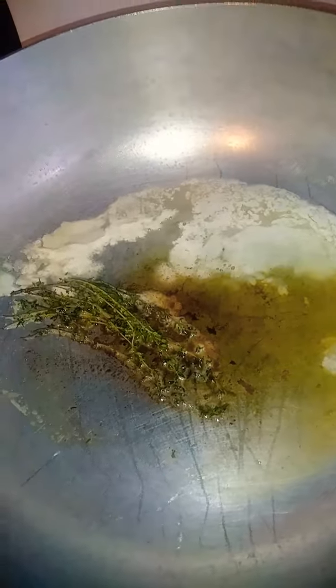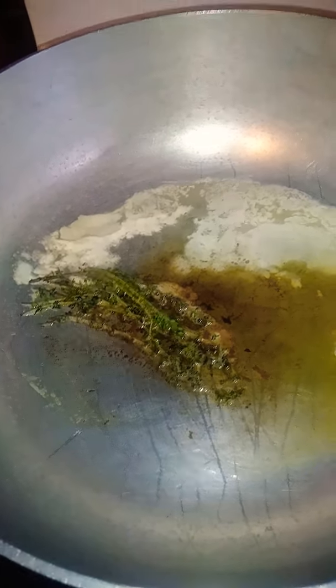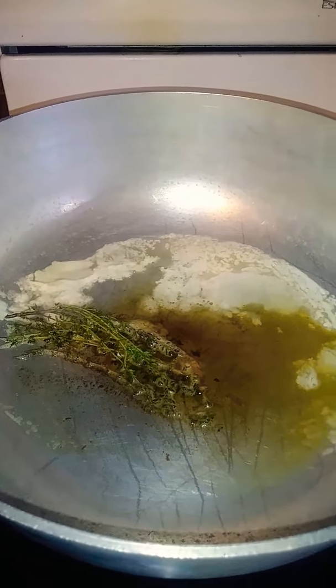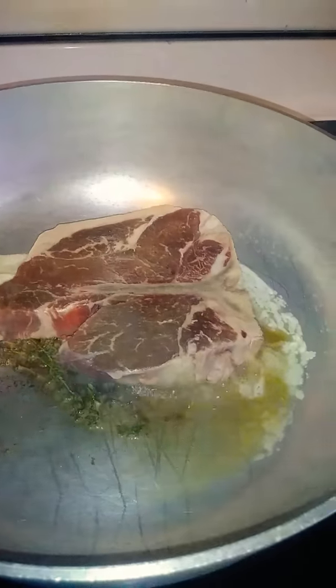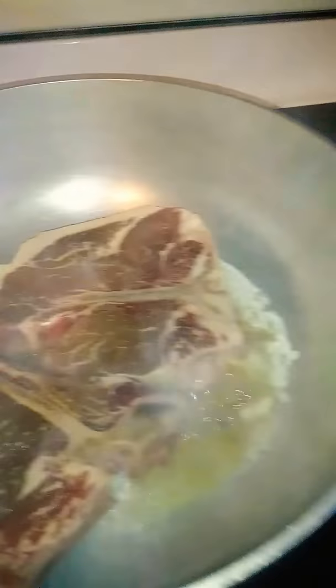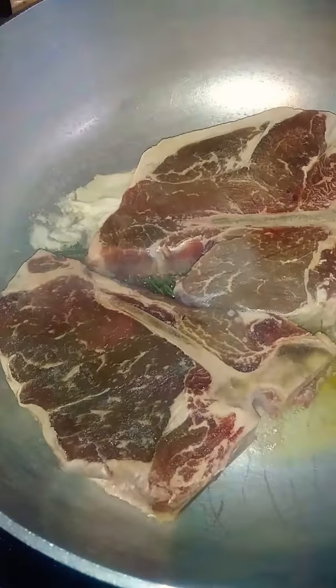It's a quarter cup of butter and fresh thyme. My pot is already hot and my butter is ready. I really don't eat beef that much, so don't get mad because I got gloves on — I'm putting gloves on right now. I have to bring out the big pot.